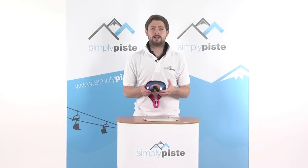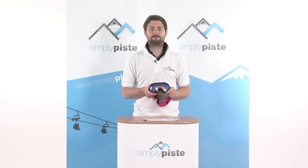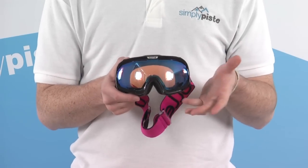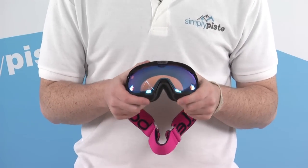Welcome to SimplyPeace.com. In this session we're taking a look at the Bolle Fathom Goggle. This is a really nice, well put together goggle with some really neat features.